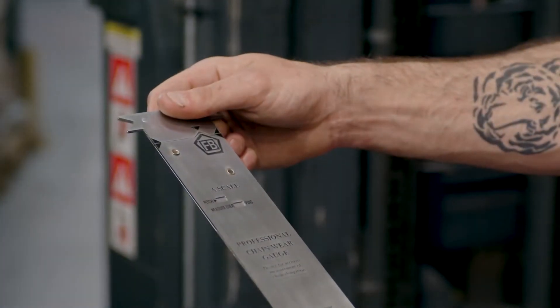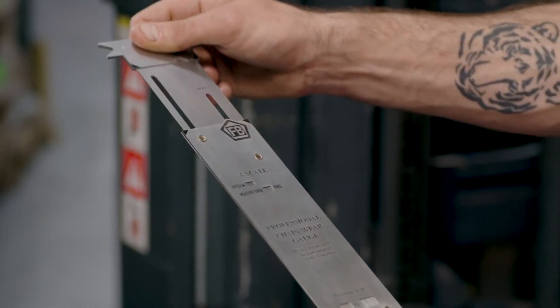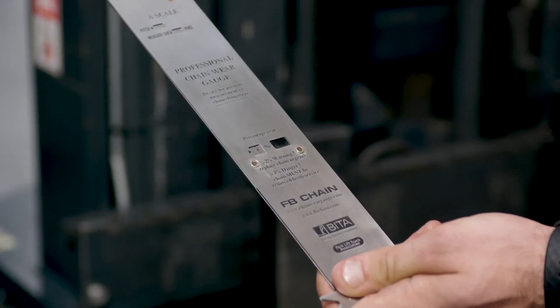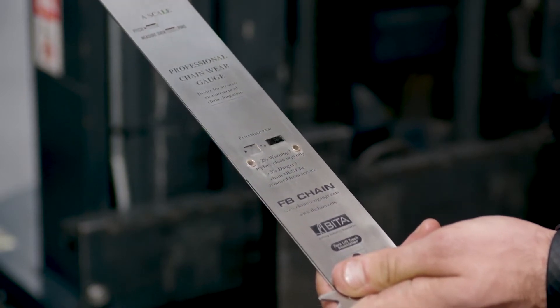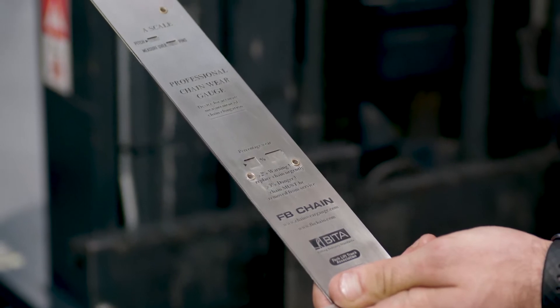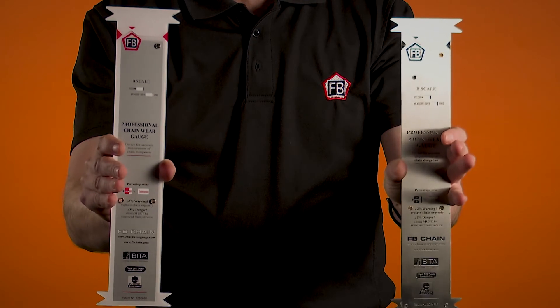The first thing you need to do is check the jaws aren't damaged and the gauge slides freely. Now that the slide is closed, check the calibration window reads OK. If the calibration is out, it won't give an accurate result. The gauge is made to be robust and it's available in two options: steel or acrylic.